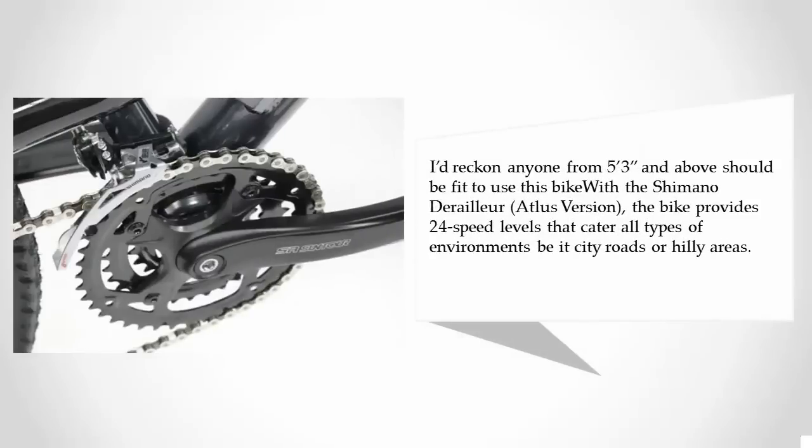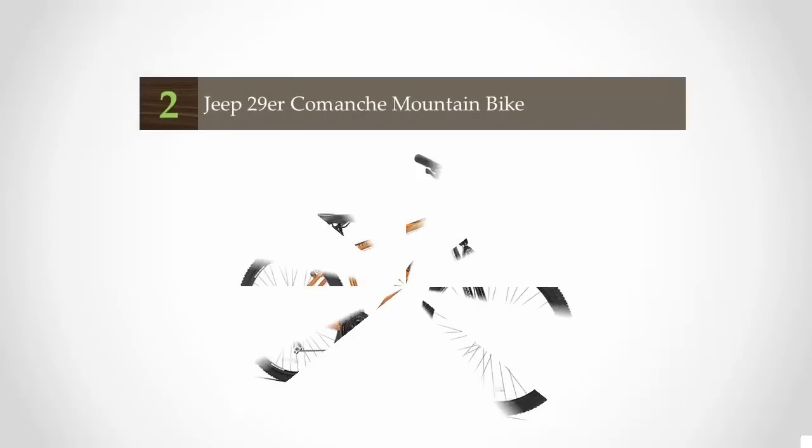The best thing is you can adjust the seat of this bike, making it suitable for users of all heights. Anyone 5'3" and above should be fit to use it. With a Shimano derailleur, the bike provides 24 speed levels that cater to all types of environments — be it city roads or hilly areas.